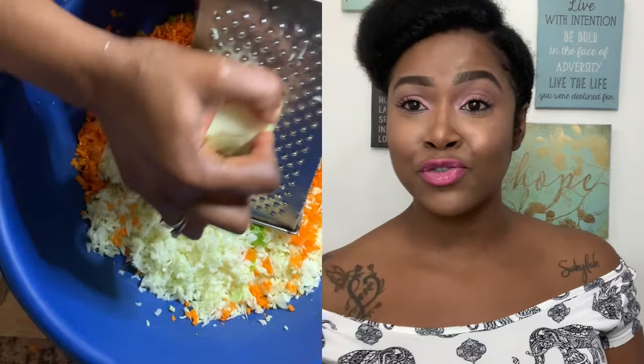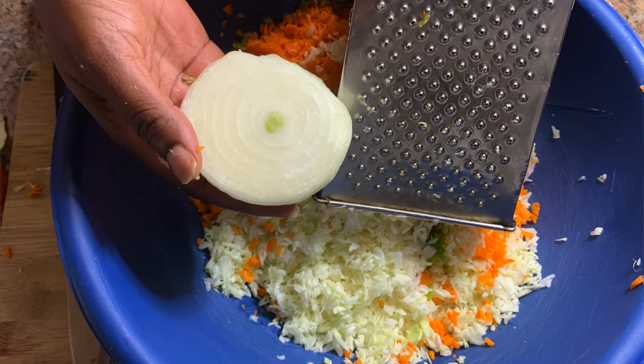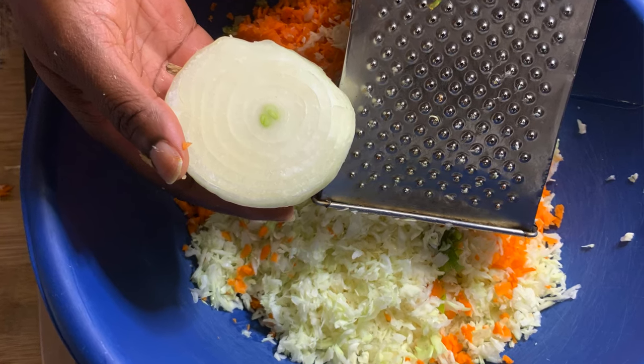The next ingredient we're going to add is some onions. We're going to finely shred those onions and we need about one and a half teaspoon of onions. This is the winning ingredient — the next ingredient I'm going to add is what takes this coleslaw from regular to the whole Culture Bay style, island-style coleslaw. So let's add the scallion, aka the green onions.